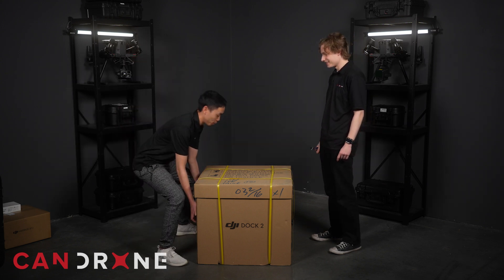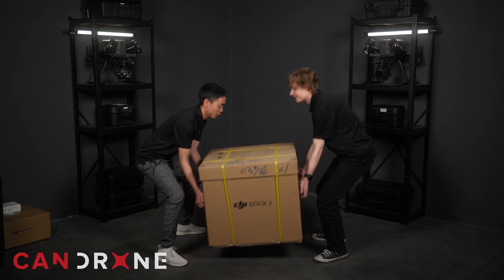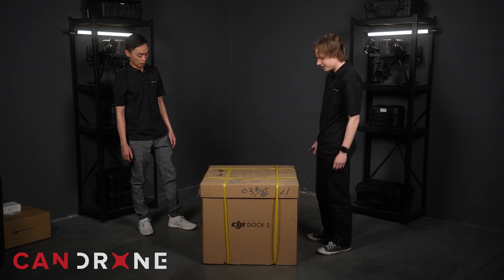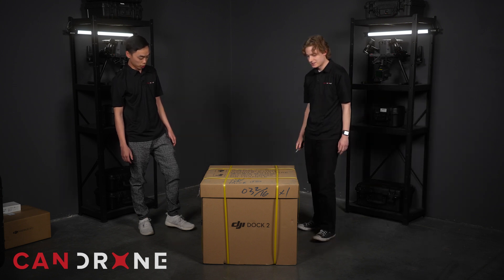This is something that we can lift with pretty much two people. That's not too bad — probably about 60, 70 pounds or so, I'd imagine. So yeah, let's cut it open.